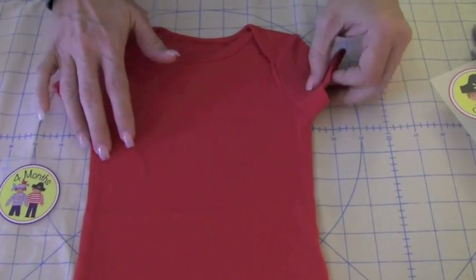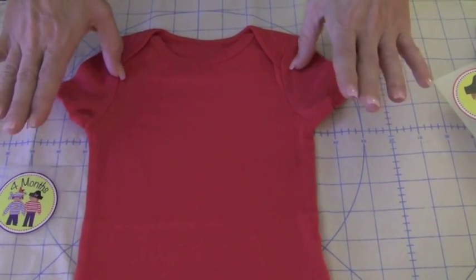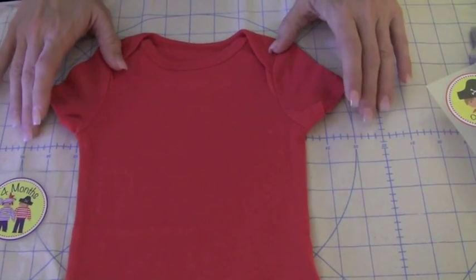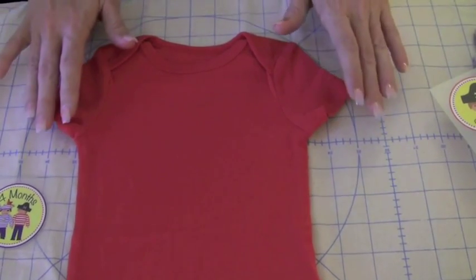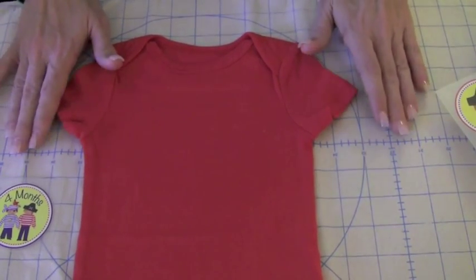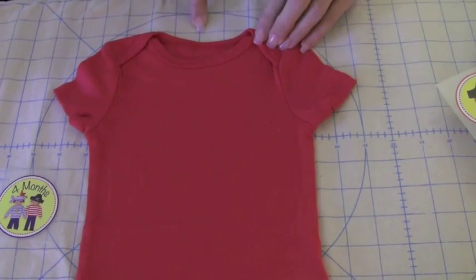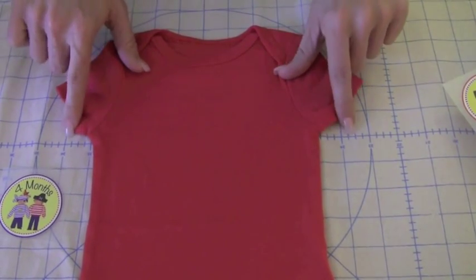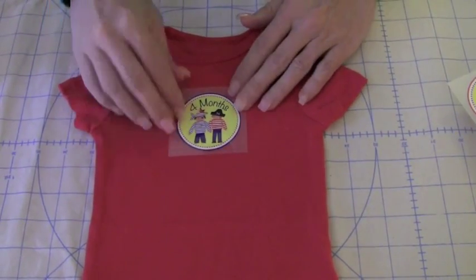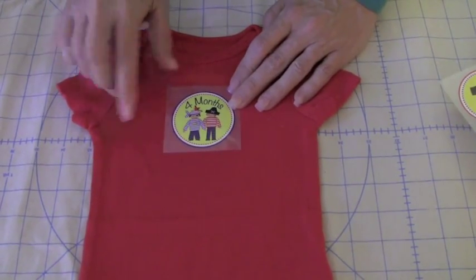When you iron the transfer on, your iron needs to be dry, no steam, set to the wool-silk setting. I love using the Dritz Pressing Assistant because it has a wonderful grid that really helps me position my onesie so I know I'm going to get my iron-on lined up perfectly. I have the center of the onesie lined up on a crosshair, with the underarm seam right in the middle. I can judge about an inch and a half down from the bottom of the binding and about a half inch from the crosshairs.